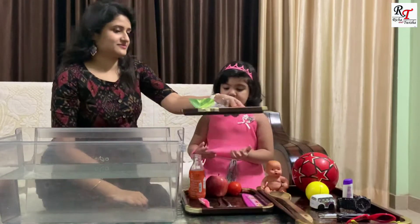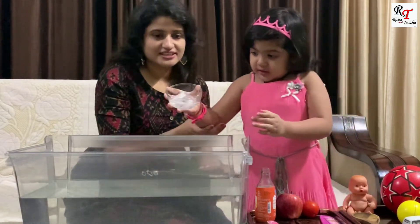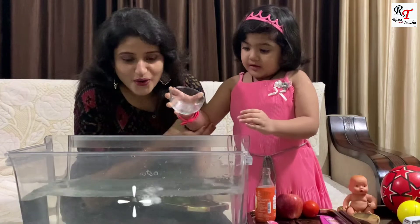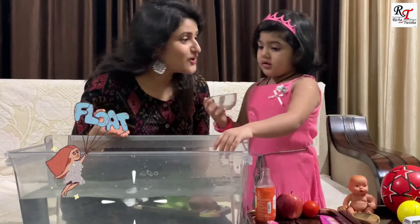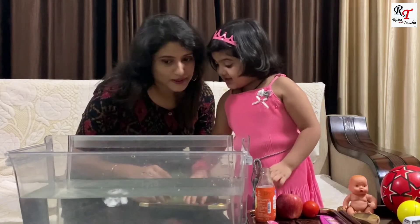Give me, give me. Put it in the water. Put it in the water. Uh oh. It's floating! That means it's lighter.